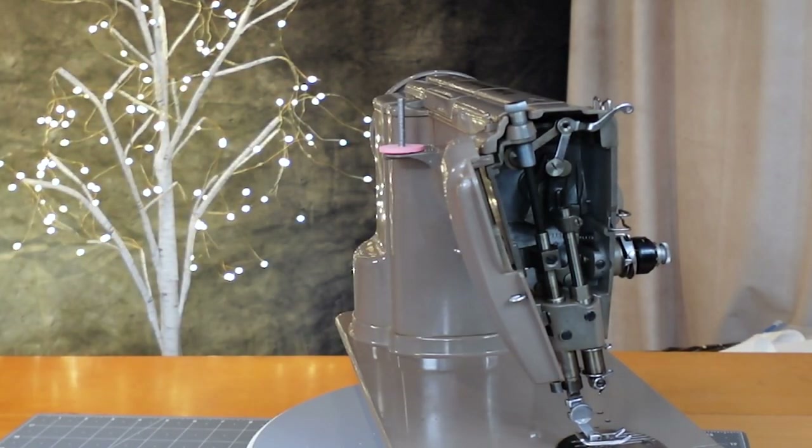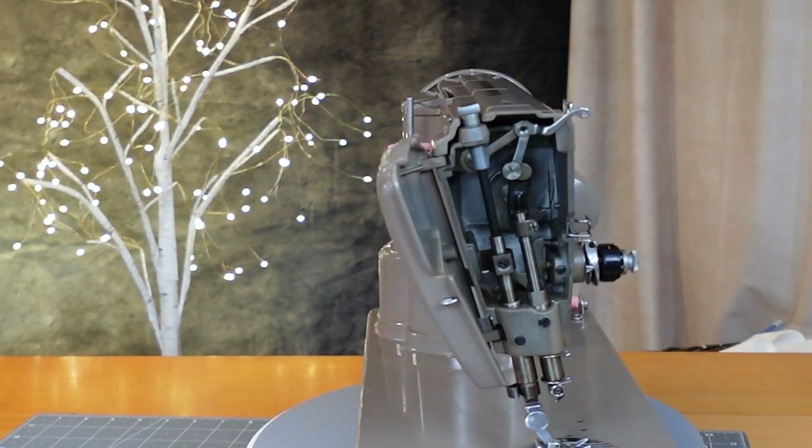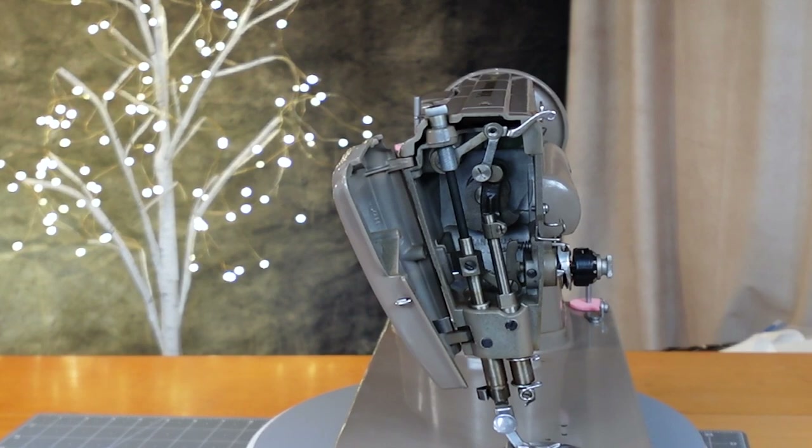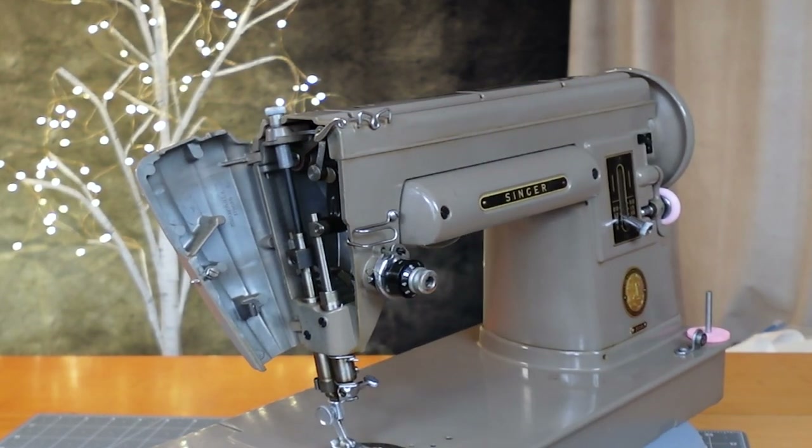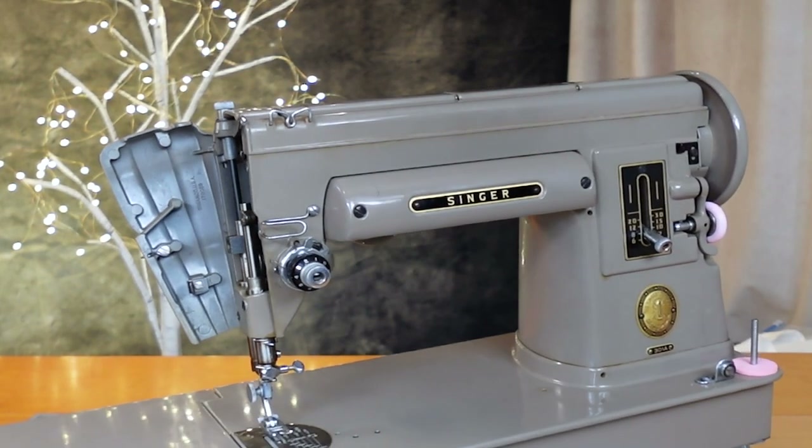The needle bar here, as you can see, is now tilted nine degrees. They did that so that you could see your stitches easier in the front. The other change is you didn't have to thread your needle left or right — you threaded the needle from front to back, which is also a different change.